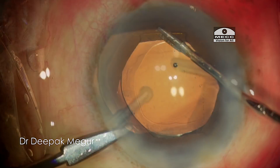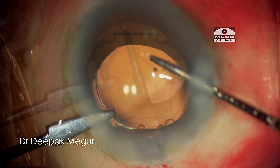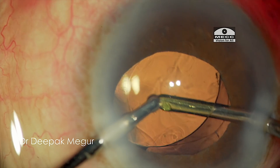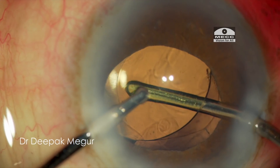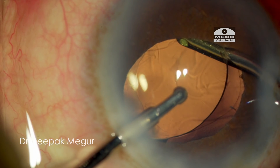The biggest advantage, which I feel, is that removing this device is extremely fast and easy. So once the B-Hex ring is out, we need to take care of the OVD. The OVD which is in front and behind the IOL is being aspirated out, and that's it — the case is done. We can see that the pupil sphincter damage is quite minimal when using this device.